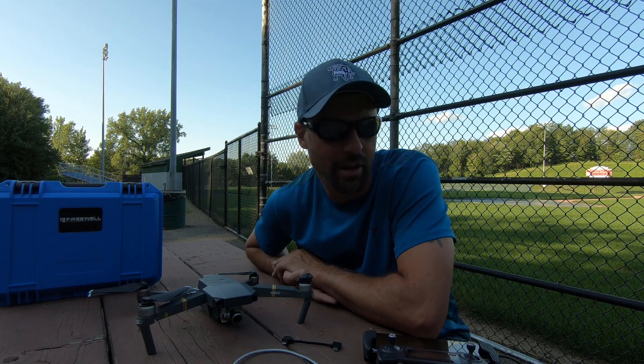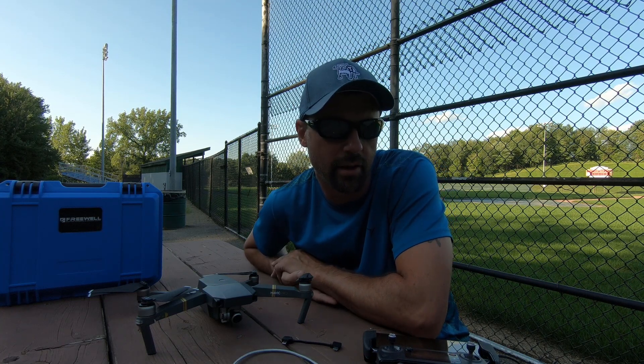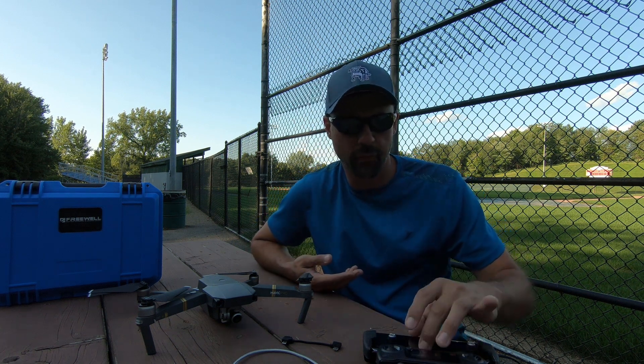Hi guys, Eddie here. Today I want to do a quick little video on aircraft disconnecting from the RC to the phone.